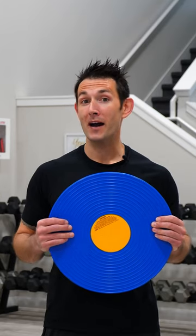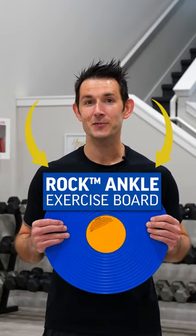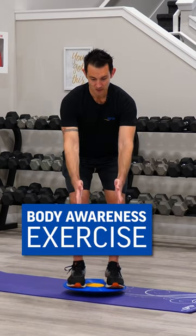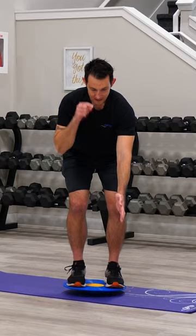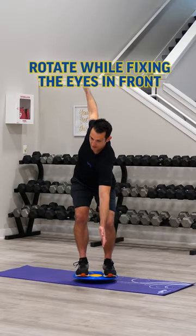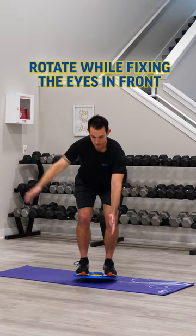Here's an exercise to help develop better body awareness using the rock ankle exercise board. I'm going to hip hinge forward, balancing on the rock ankle exercise board. Hands come out front. I'm going to begin leaving my eyes fixed on one position on the floor and rotating while maintaining a nice neutral spine in my hip hinge position.